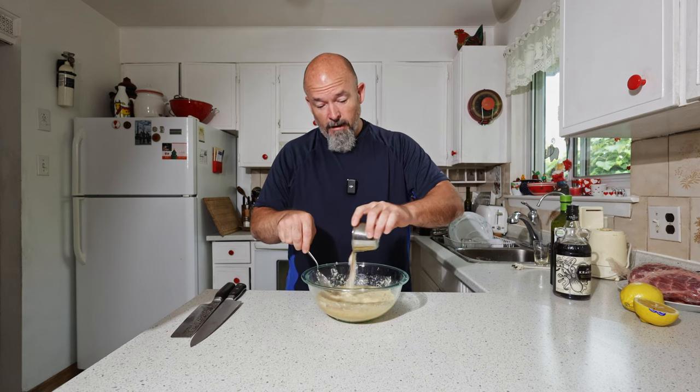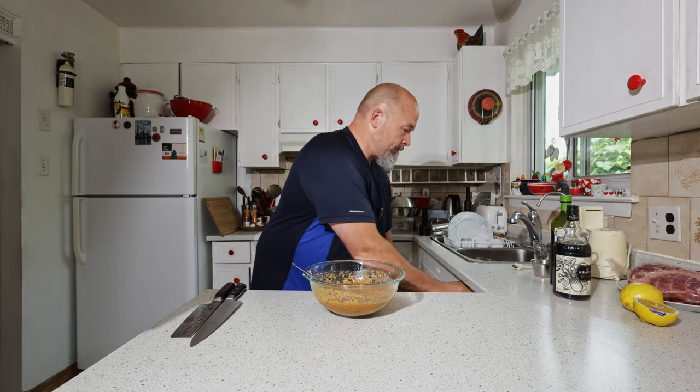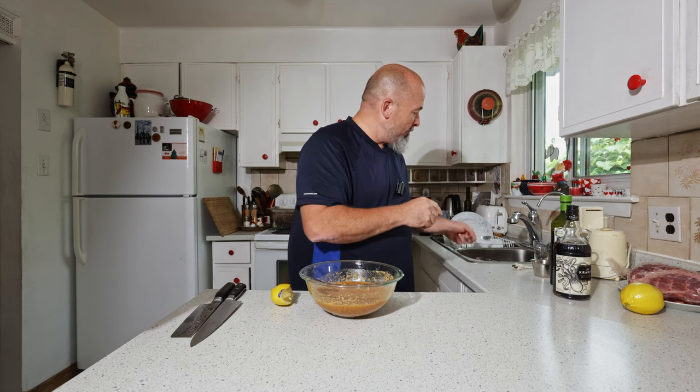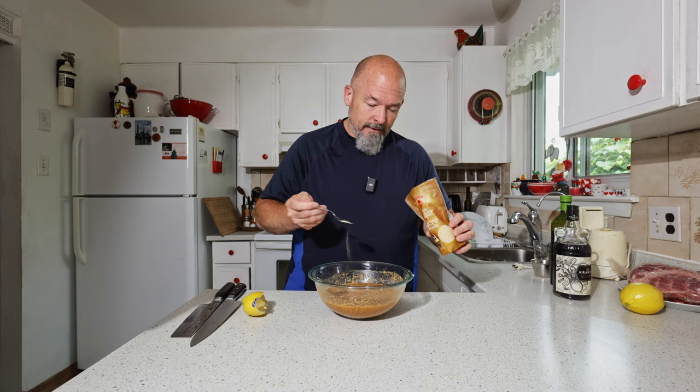We're gonna take all those dry ingredients and get them in here as well, and just combine it all together. Beautiful. You should get used to tasting things as you're cooking, because you can always fine-tune it now. It's missing one more thing — I think it needs just a touch more sweetness. The apples are royal gala, they're not overly sweet. But I have some maple sugar here, which is basically just dehydrated maple syrup. I could use maple syrup but I've got this handy. That's good.